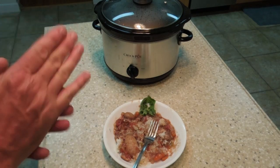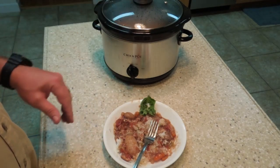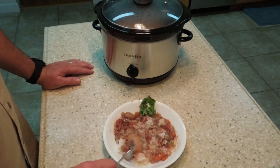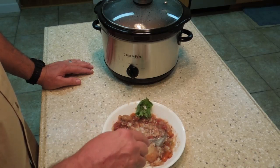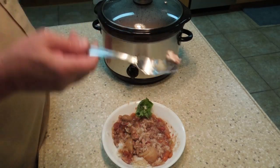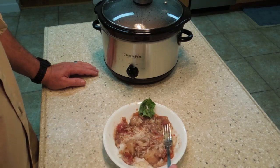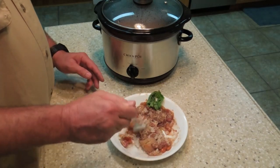That is rabbit stew, quick and easy in a crock pot — really, really good. You can taste the vegetables, the rabbit, the red wine, and a little bit of oregano in there. Nice big white potatoes, soft as can be. The meat is literally falling off the bone. No game taste — you taste nothing gamey to it. It's kind of like a sweet meat, somewhere between pork and chicken. It's really, really good.